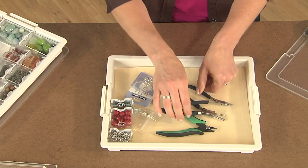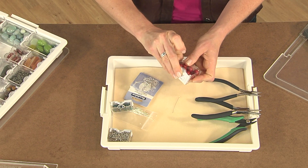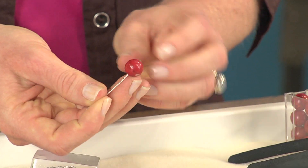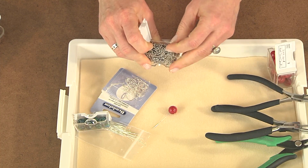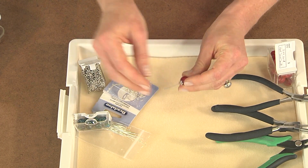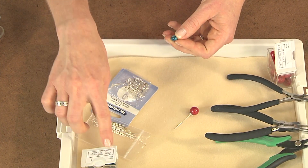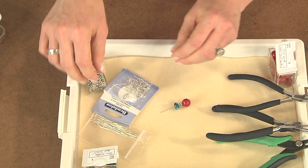To make an earring, the first thing you need to do is string some beads onto a head pin. Take a large bead, then put on a spacer bead — you can even cover the base of your bead with a spacer if you want, which is a fun embellishment to make it more decorative. Then string another bead and put a rondelle or smaller bead on top. I like these containers because they have labels so I can mark what's inside and keep an inventory of my beads and supplies.